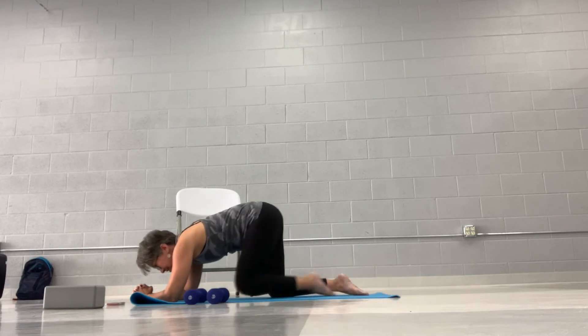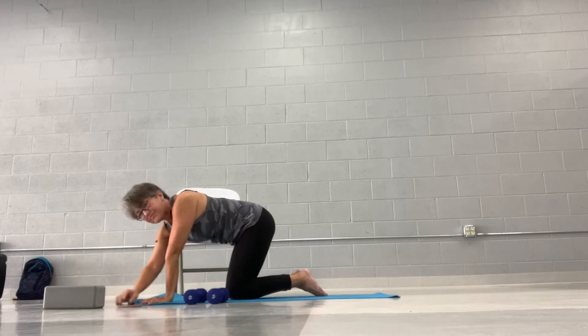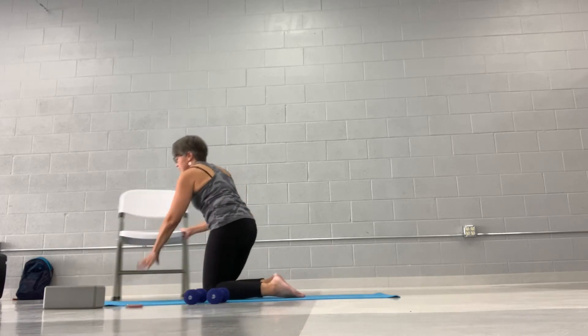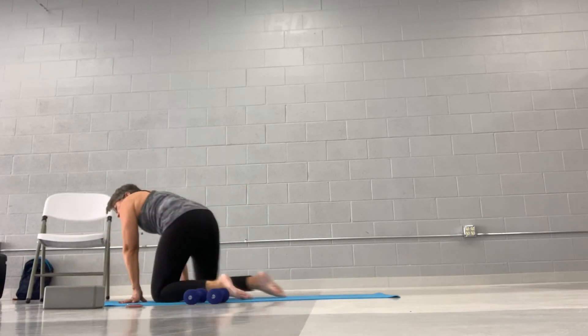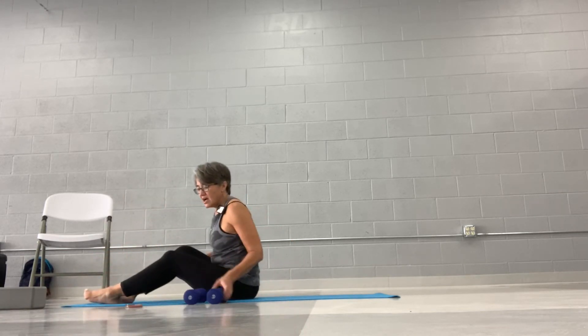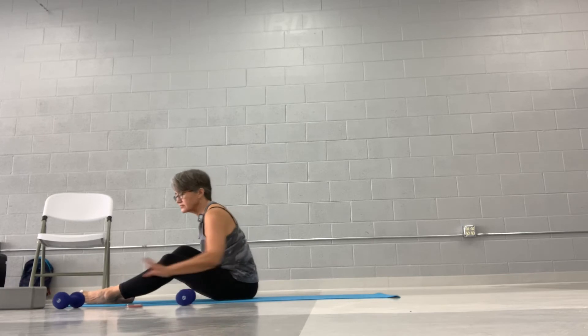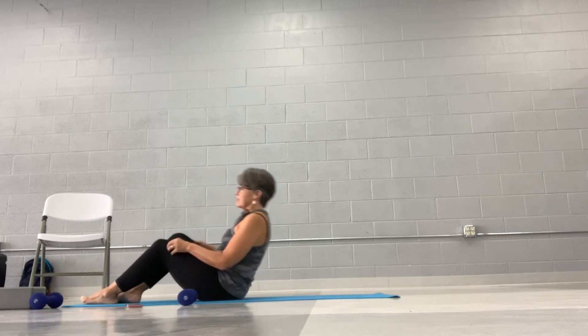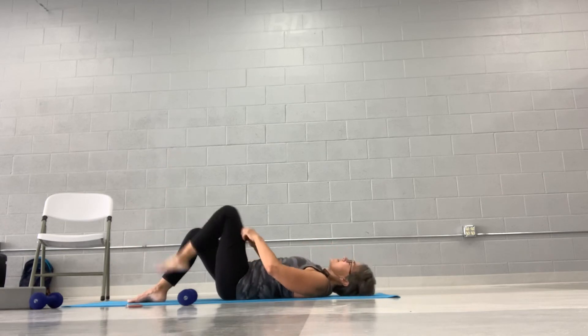And time. So that wasn't too bad. Good job. Now we're actually going to do abs. So I don't need this chair anymore, so I'm going to move it to the side. We're going to use one weight for one exercise during our ab workout. So we're going to roll ourselves back onto the floor. If you don't want to get down on the floor, you're welcome to stand — let me show you the three standing modifications.